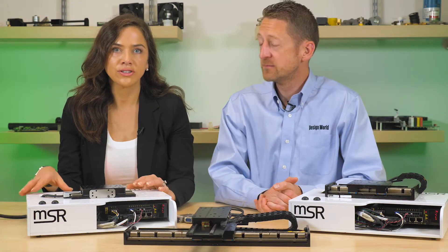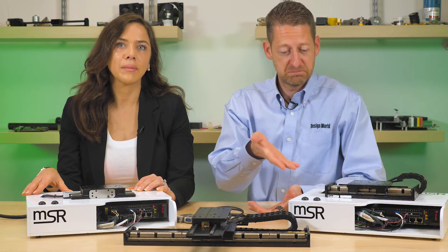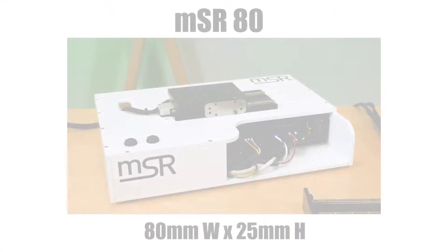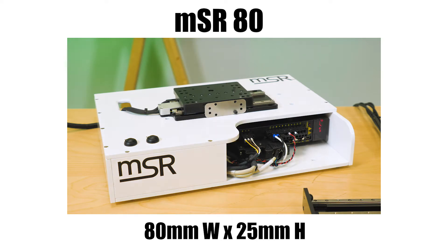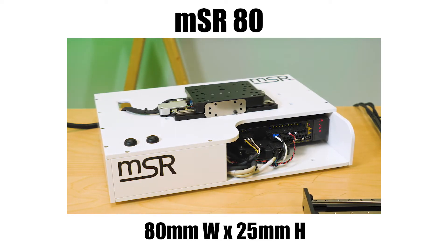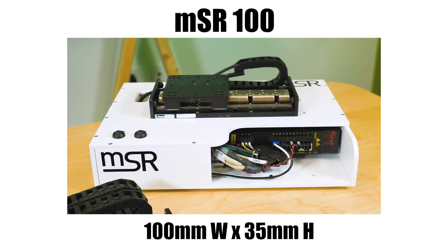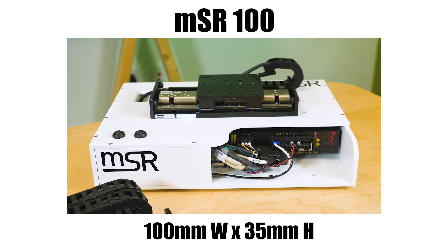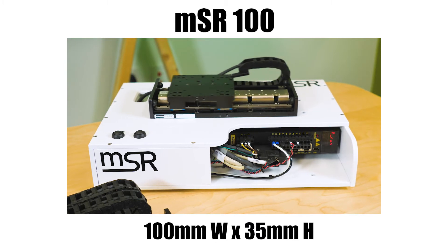There are two product form factors: the MSR 80 and the MSR 100. The MSR 80 measures 80 millimeters wide by 25 millimeters in height and is available in travel lengths ranging from 25 to 150 millimeters. The MSR 100 measures 100 millimeters wide by 35 millimeters in height and is available in travel lengths ranging from 25 to 500 millimeters.